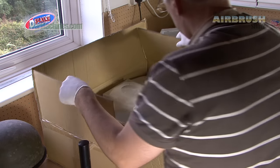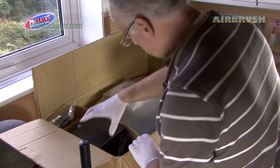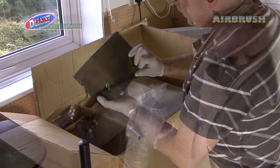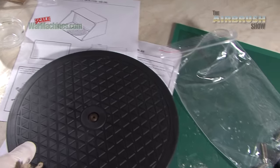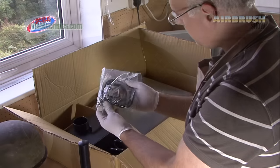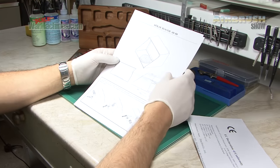It came to us in a very big box, and inside you had all the components. Here you can see us assembling it. You get the fan unit, the ducting or hose, the hood, turntable, and all the clips and fittings. As well, you get all the instructions and paperwork.